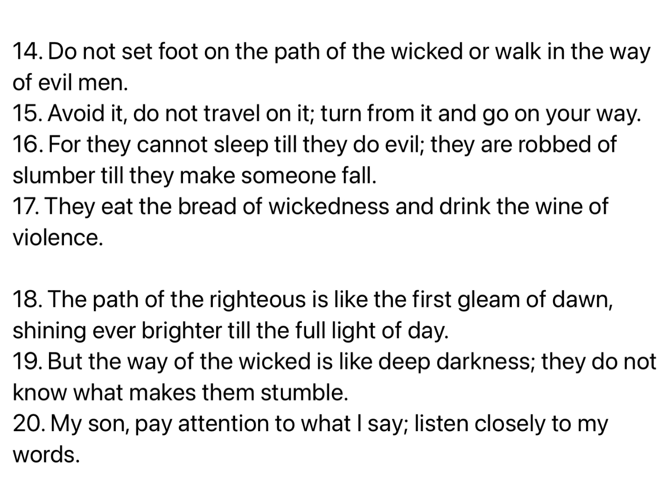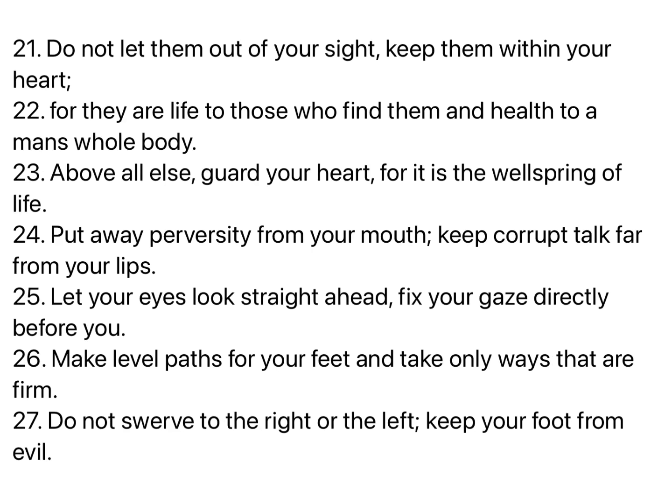My son, pay attention to what I say. Listen closely to my words. Do not let them out of your sight. Keep them within your heart, for they are life to those who find them, and health to a man's whole body. Above all else, guard your heart, for it is the wellspring of life. Put away perversity from your mouth. Keep corrupt talk far from your lips. Let your eyes look straight ahead. Fix your gaze directly before you. Make level paths for your feet, and take only ways that are firm. Do not swerve to the right or the left. Keep your foot from evil.